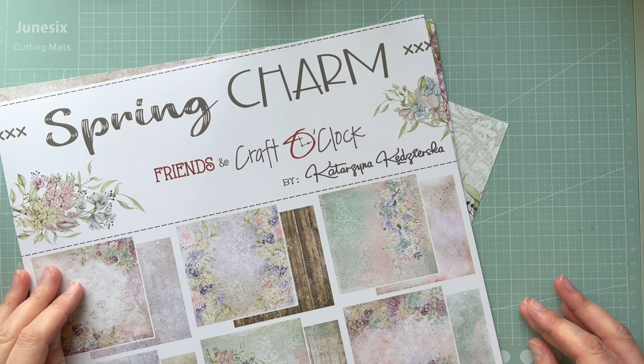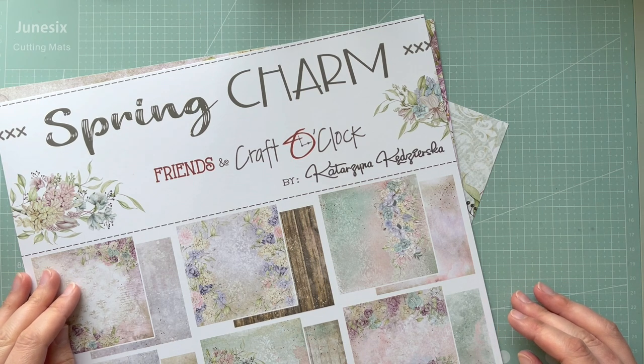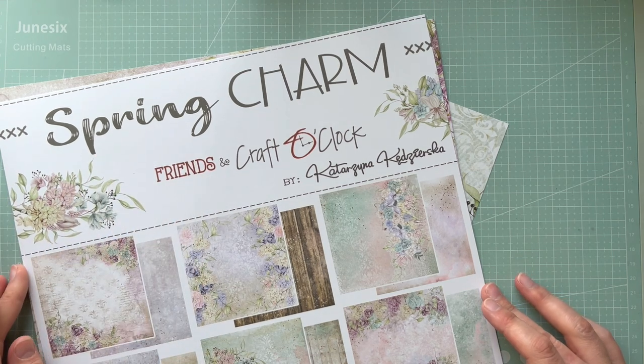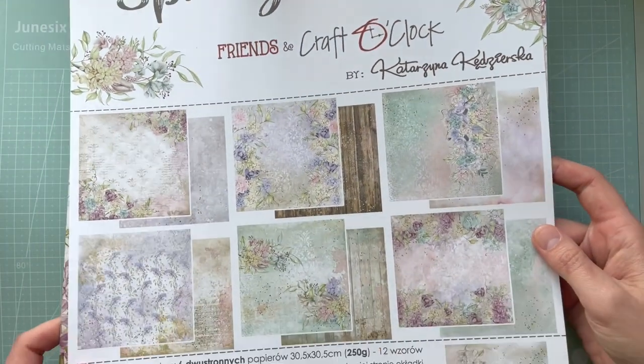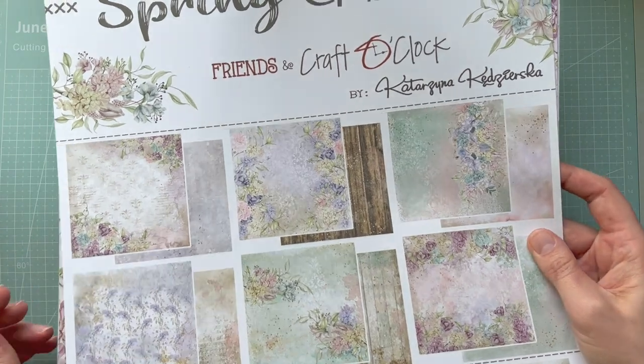Hello everyone, it's Monica and welcome back to my YouTube channel. Today I'm going to make a slimline card with a spring charm — a paper collection by Craft O'Clock. As you can see, this collection has beautiful colors and I think it's perfect for the card I want to make.